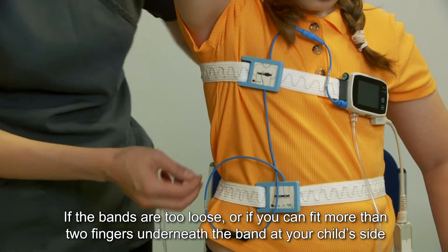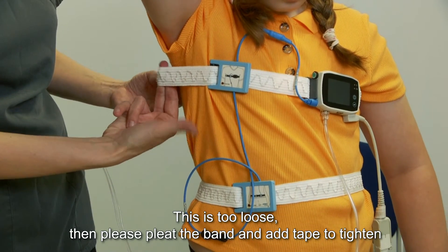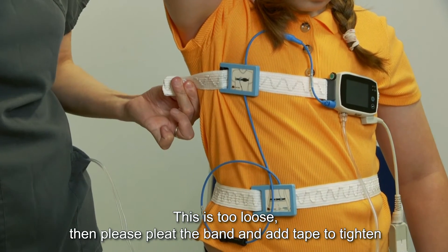If the bands are too loose, or if you can fit more than two fingers underneath the band at your child's side, they are too loose. Please pleat the band and add tape to tighten.